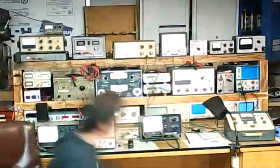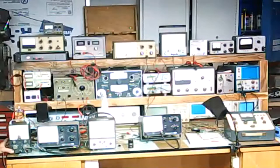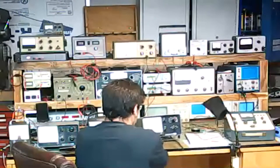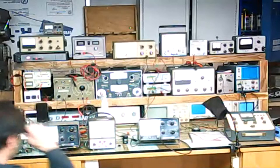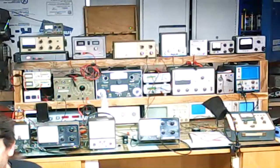We have multiple things, we have a lot more than this. We also have these — just got a couple more, cleaning them up.